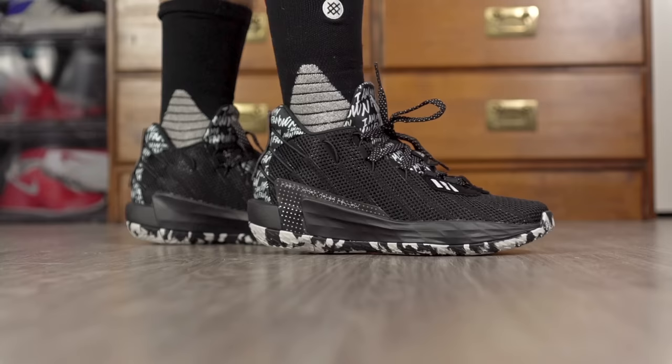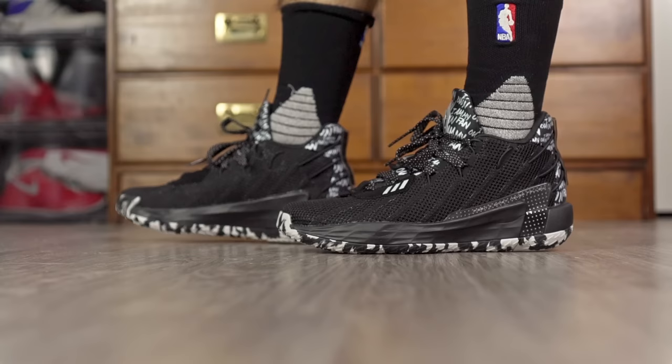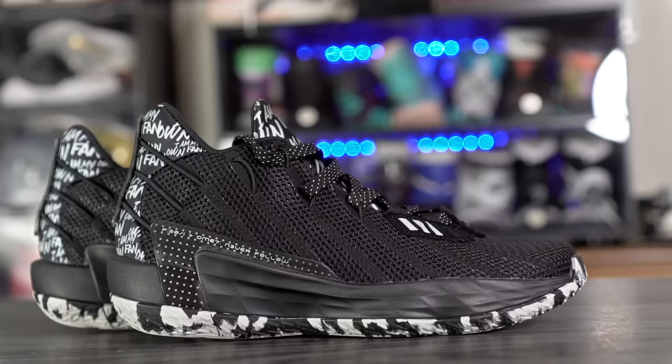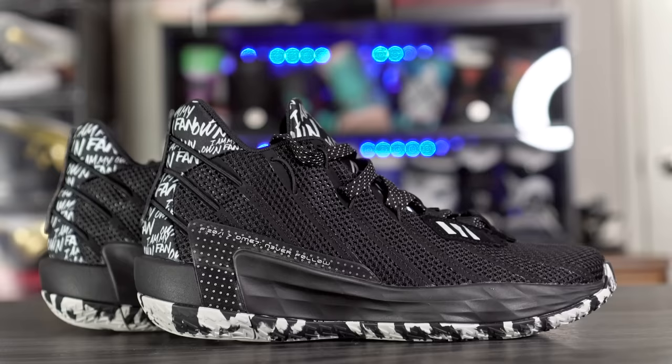Last but not least we got the Adidas Dame 7 — it's phenomenal. I also got the Dame 7 EXT version on sale for around $60-80 in an all-red colorway and I really like playing in that shoe. Traction is phenomenal, cushion is super nice especially in the heel with a lot of compression from Lightstrike. From my personal preference I like a super light and minimal shoe — the Dame 7 is definitely not that, it's not bulky but it's not super light and minimal either. But overall it feels nice and it's a very fun shoe to play in.